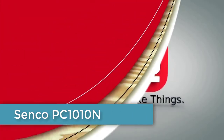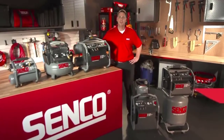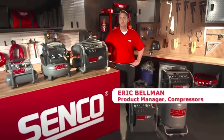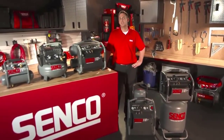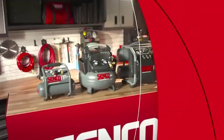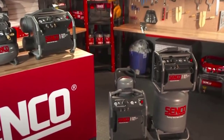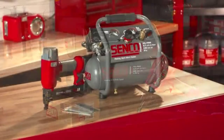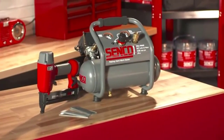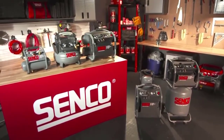When you think of fastening systems, you may only think about the fasteners and tools. At Senco, we think about fasteners, tools, and compressors. Senco is proud to introduce five brand new compressors to our offering. Senco has always had a lineup of professional quality, reliable, go-to compressors, and these five are no exception. From finish and trim to roofing and framing, Senco has the right compressor for your job.